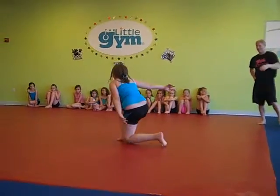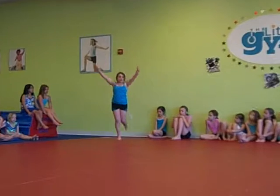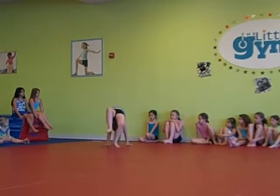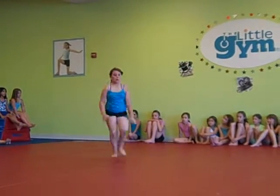Handstand fold roll. Side chaussé, quarter turn, passé hop with half turn. Handstand to bridge, kick back over. Running steps, straight leg leap, leg swing with hop.